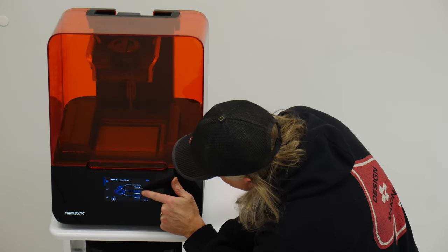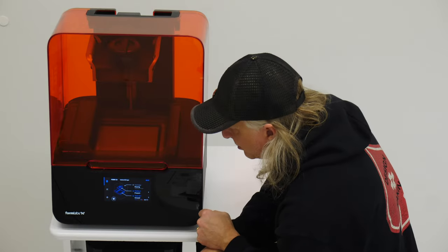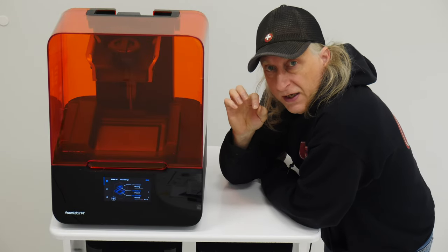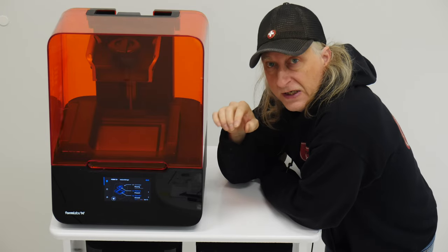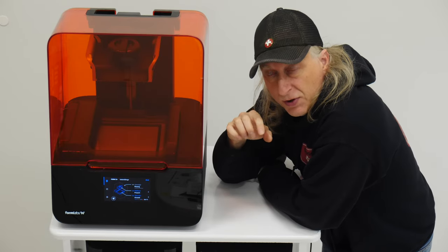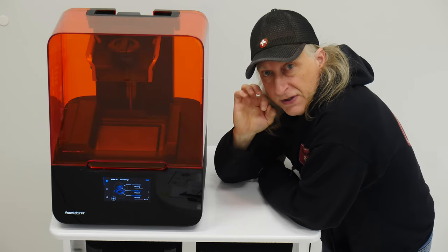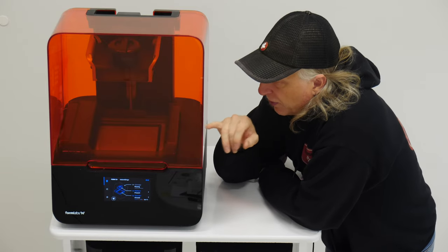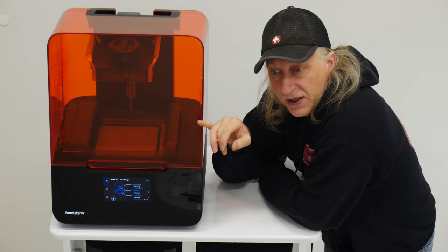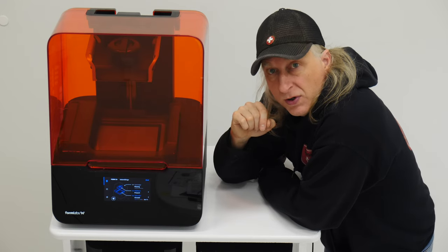There is a build platform and an unused build tray, so we're good to go. In the description below I'm going to leave my affiliate link for Formlabs — it will get you a $500 discount on a machine. You have to use my link; you'll end up talking to a salesperson, but you'll get your discount to purchase one of these machines. That's a pretty good chunk of change, so look for that link in the description.